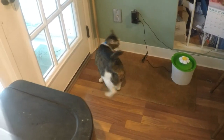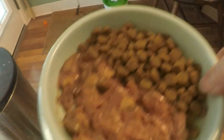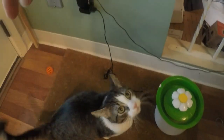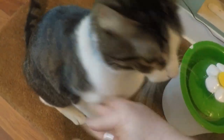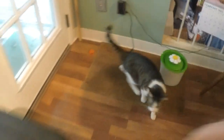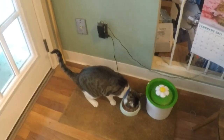Now feeding the cat — he gets half wet food, surf and turf, and half dry grain-free kibble. The grain-free kibble helps keep a male cat from getting a blocked urethra. Let's get him to do a trick — sit, paw, good boy. He does it better when the food is already down. There you go — this guy's a pig. Alright guys, talk to you next time.